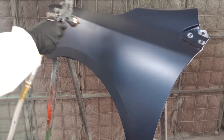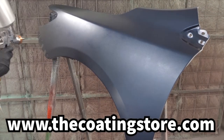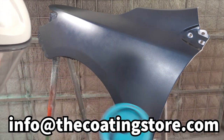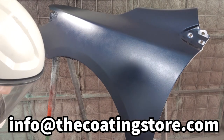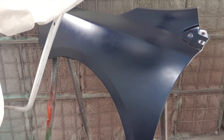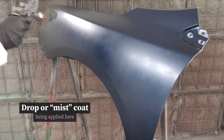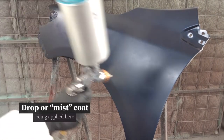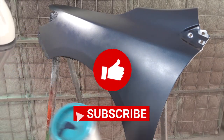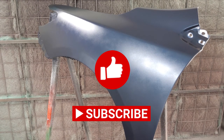That's a wrap for our video on the proper use of Urochem Slick Base Base Coat color. This product and many more are available online at www.thecoatingstore.com, or ask your local auto paint dealer to contact us to become a stocking distributor. Be sure to like and subscribe to our channel, Urochem TV, so you don't miss other great videos. Thanks for joining us. We'll see you next time.